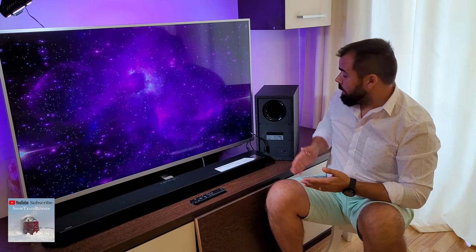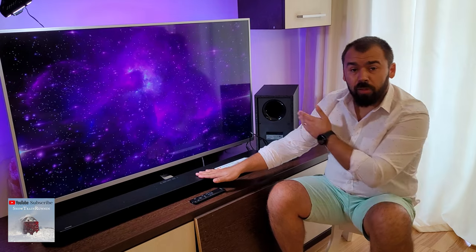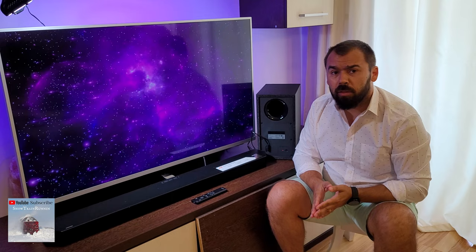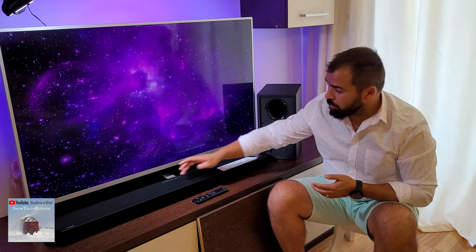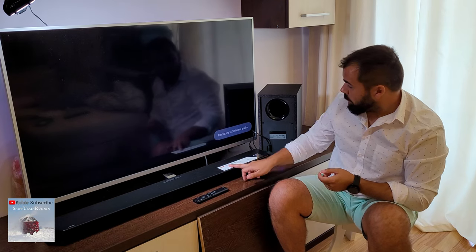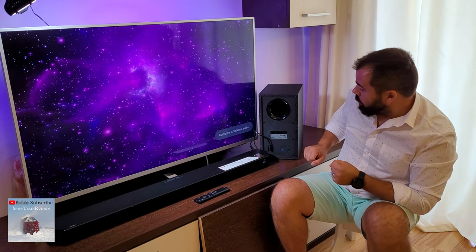First of all, just unplug the main unit and the subwoofer from the socket, then plug them back in and wait about 2 minutes. After that, turn on the soundbar.